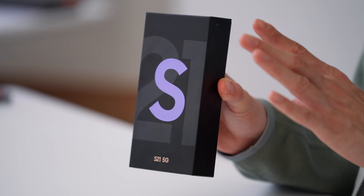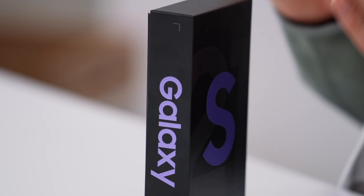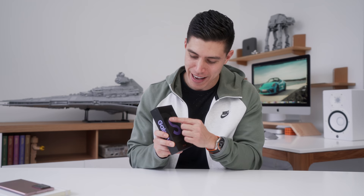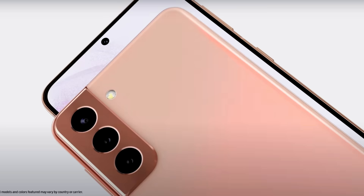You can see the box design — fairly simple. It's actually a lot thinner, reminds me a lot of the iPhone boxes. That's because we no longer have a charger inside, which is a common theme we'll be seeing across most phones these days. The S on the logo is purple, which corresponds to the colorway of the phone — so that's a bit of a tease. You can see the 21 on the box.